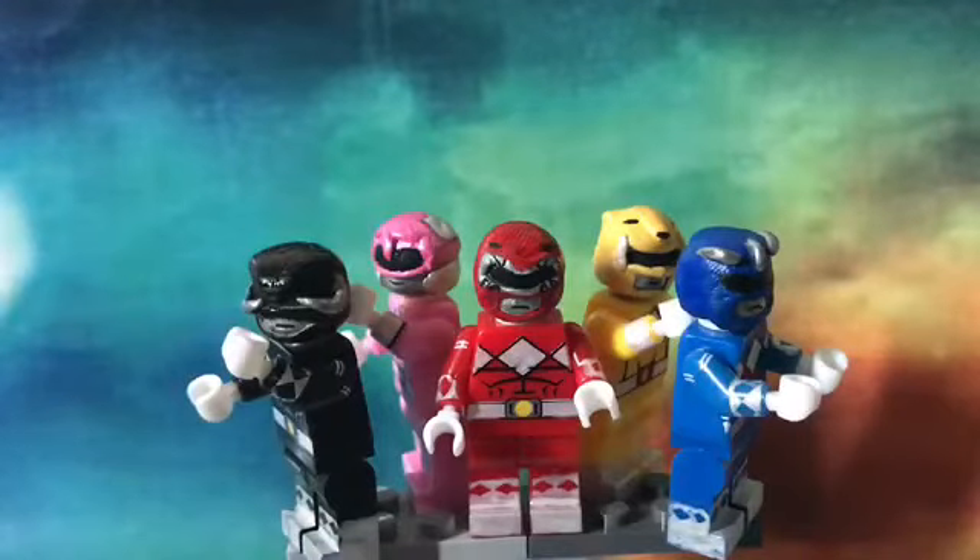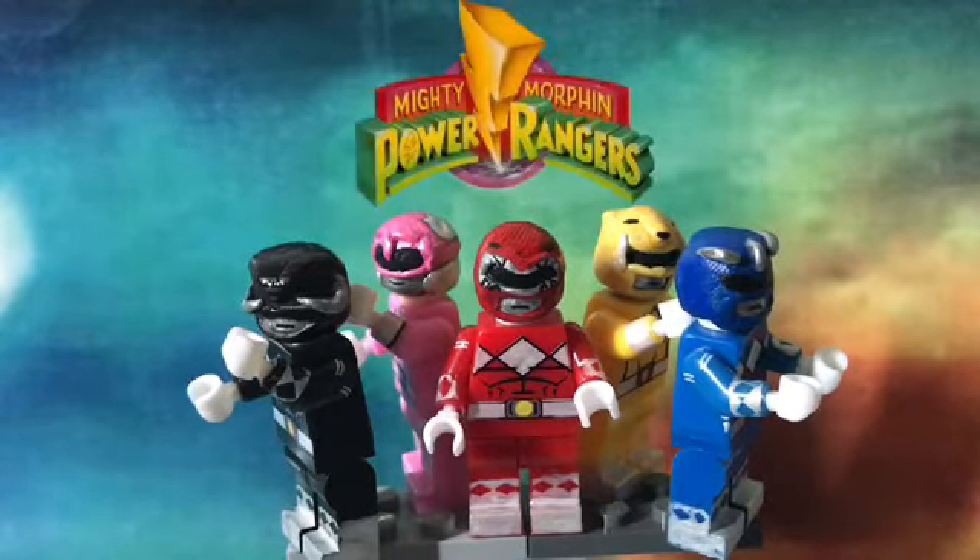What is up, you people! Alexander Nunez here, welcome back to another minifigure showcase video. This time it's our 90s — it's the Back to the 90s showcase of Mighty Morphin Power Rangers.